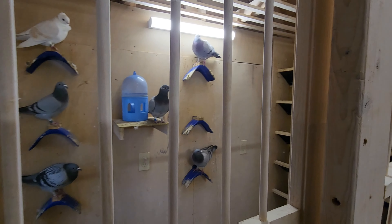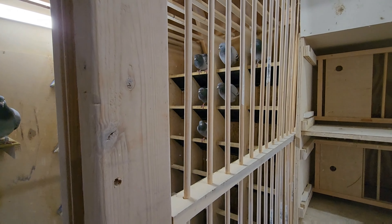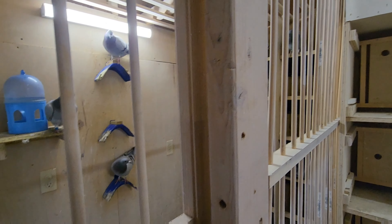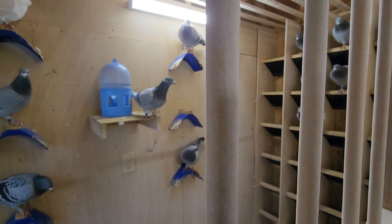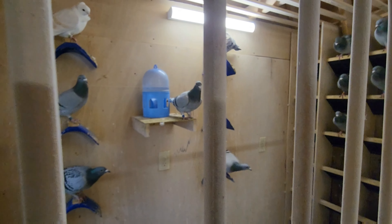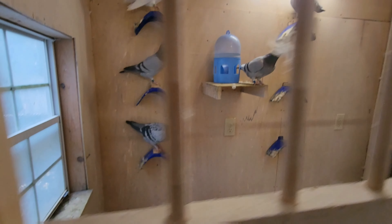We have approximately two weeks, a little over two weeks, to put the pairs together — these are my hens. Tenemos como dos semanas para poner las parejas juntas — estas son mis hembras.